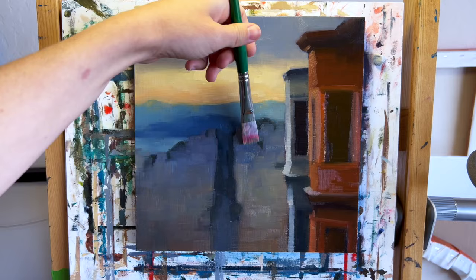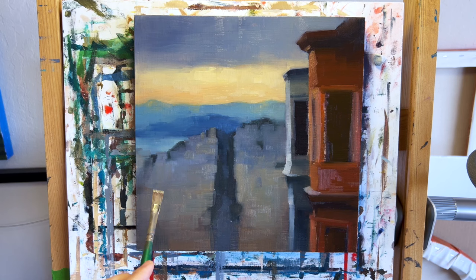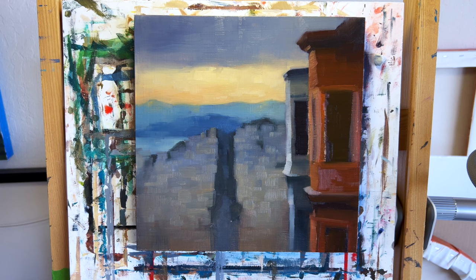As I work on the background and middle ground I'm keeping in mind my edges — whether they're soft or hard between shapes. I lightly sweep the brush over the paint to blur certain edges, and other edges I'll make a little bit crisper. I like to have a lot of variation even in the background or middle ground where details tend to be a little fuzzier.